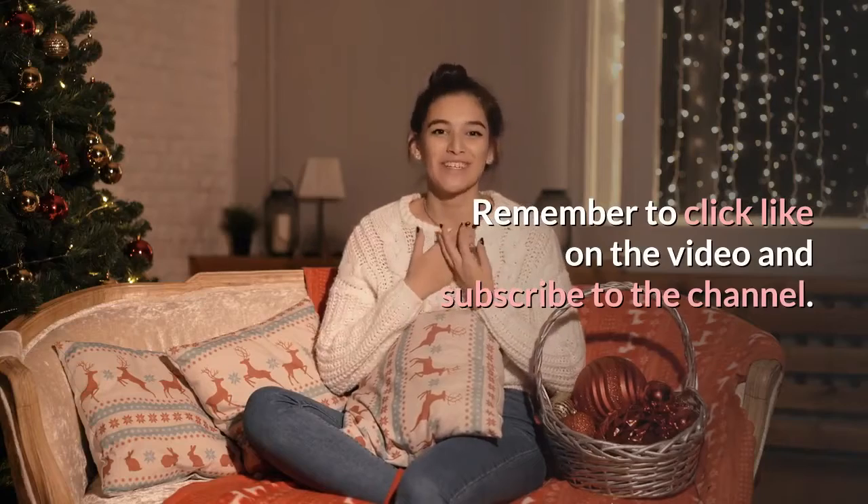Remember to click like on the video and subscribe to the channel. Thank you.